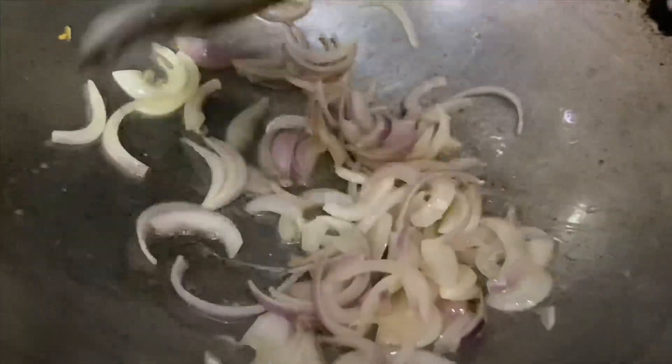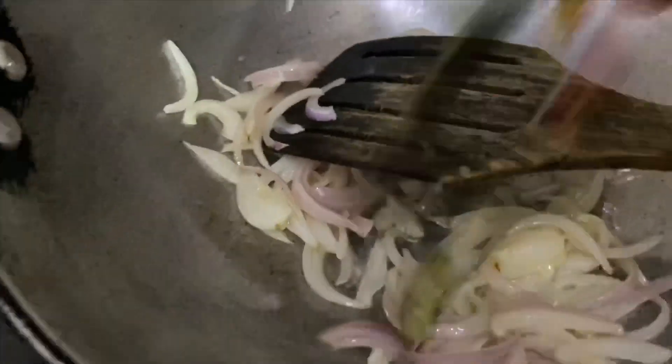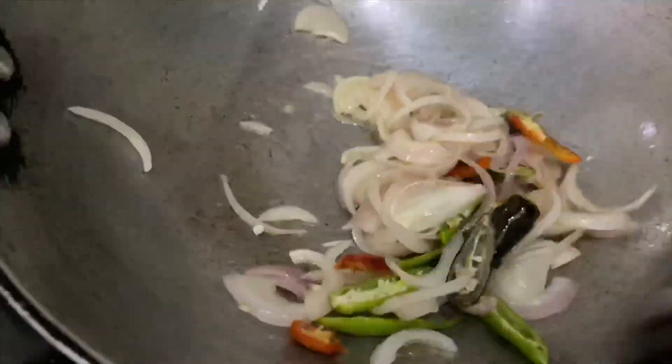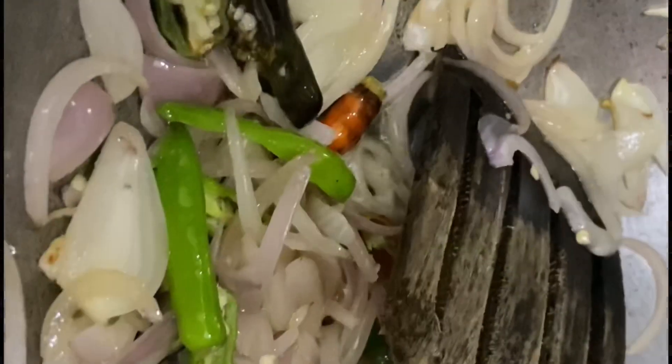The color has started changing, so this is the right time to add all the chilies. Give it a nice stir. This is optional — if you want less chili you can avoid it completely, or you can go with just the green bell peppers, or add red and yellow as well.